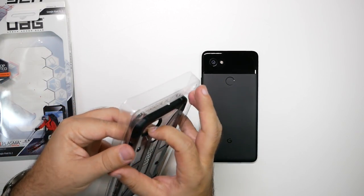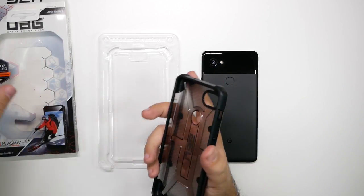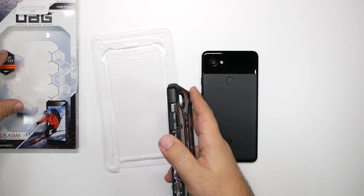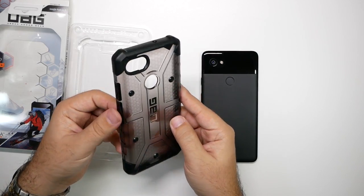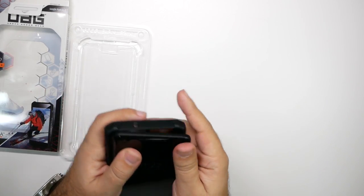Now this is more the slimmer profile case. If you do want the ultimate protection, maybe get their Monarch one — that's a little bit thicker — but this one is the slim, thin profile. So let's go ahead and put it on here.